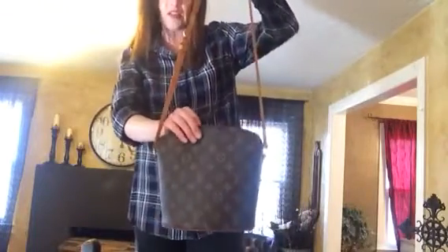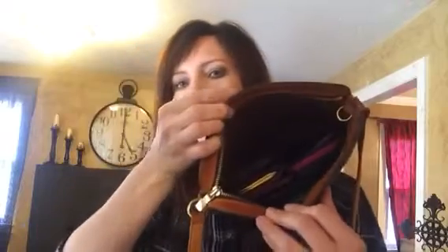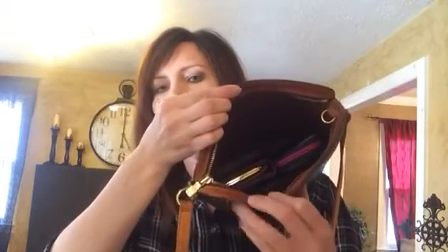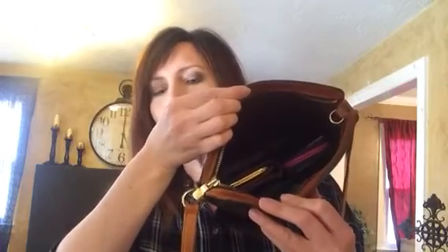Again, this is the little Drouot — D-R-O-U-O-T, I think. It's super cute. So again, just a compact wallet, your phone, keys, a mini pochette, and my Rach Rach lip gloss case — and that's about it.